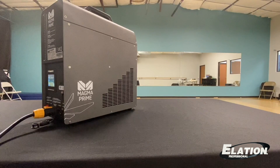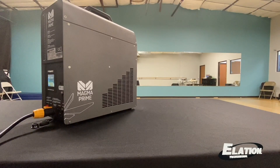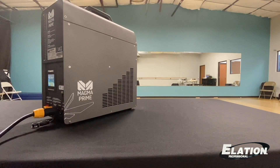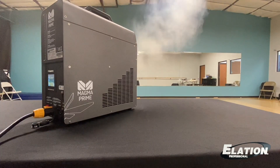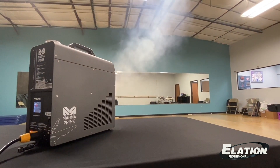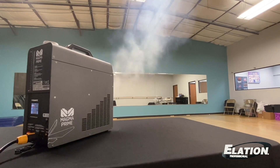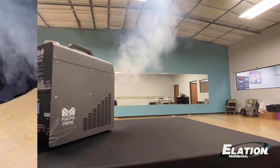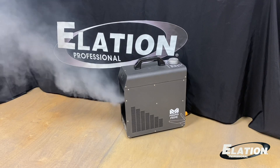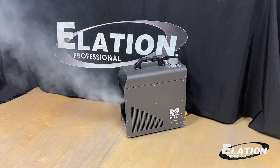Now that the unit is warmed up, I've got my output at 50% and my fan speed at 40. I'll hit play and let's let it roll. As you can see at 50% output and 40% fan, it puts out a ton of haze effect.